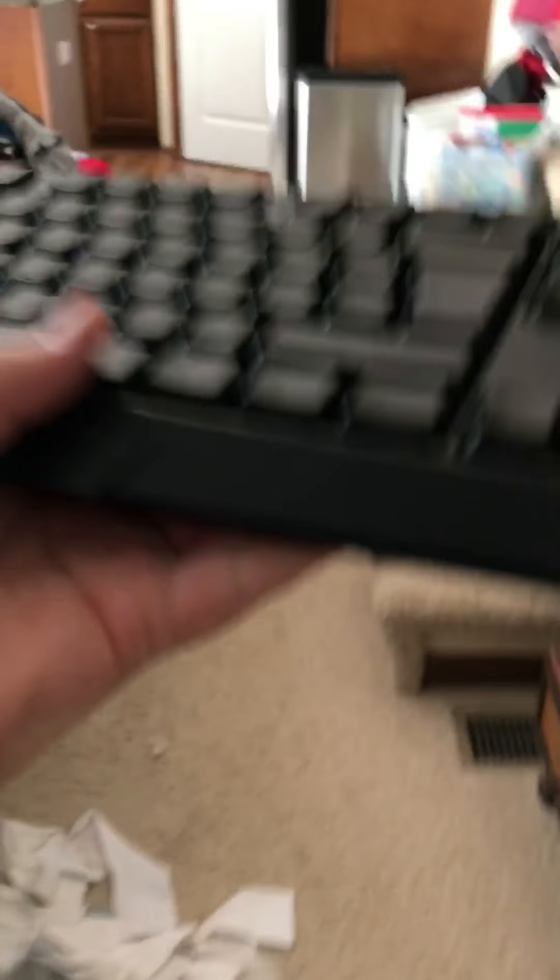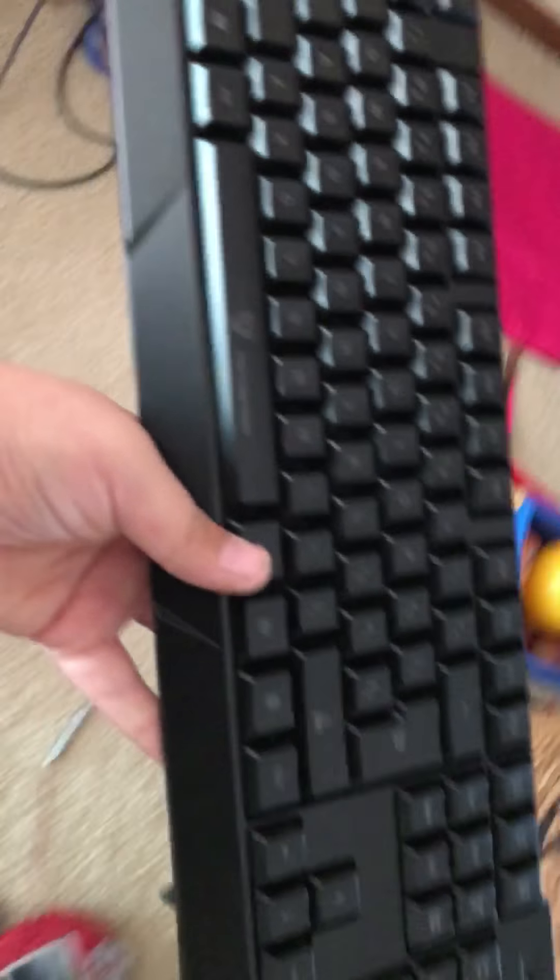Sadly it is a corded keyboard, but who cares really. Okay, now here we go — let's plug this in. So if you guys ever want to know what I'm really into all the time, it is